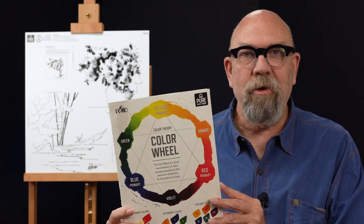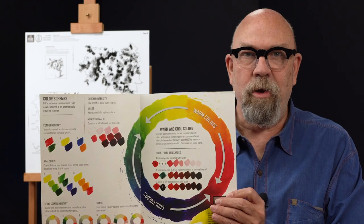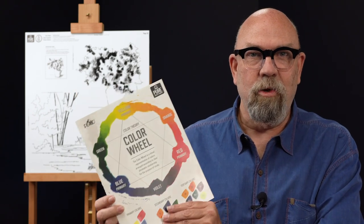In the set there is also a great color theory worksheet that is specially coated for you to paint on and reuse. This is included in the kit with the 20 colors, and we also support this with an online video.